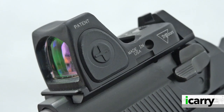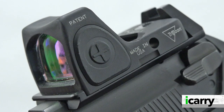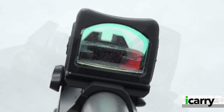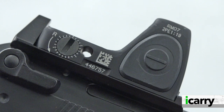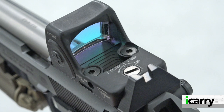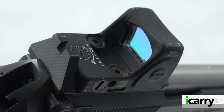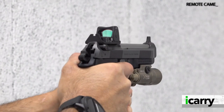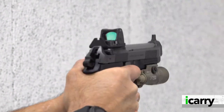The RMR we have here is the Type 2, which Trijicon released with upgraded electronic components to address the complexities of a powered optic on a pistol slide. Available with 1, 3.25, and 6 MOA dot sizes, the RMR Type 2 adjustable LED has large, easy-to-access buttons on either side to increase or decrease brightness. Eight brightness settings — including two compatible with night vision — are available, and the unit can be toggled between manual brightness adjustment and automatic. The RMR's housing is specifically designed to guard against damage if dropped, and there's a reason the RMR footprint has become somewhat of a standard.